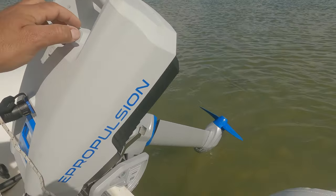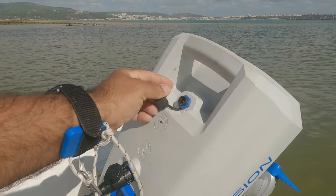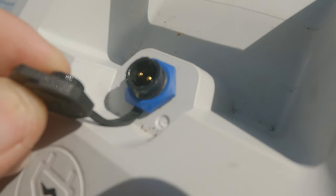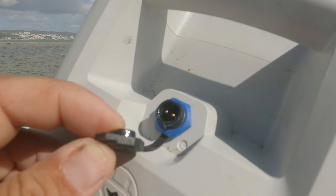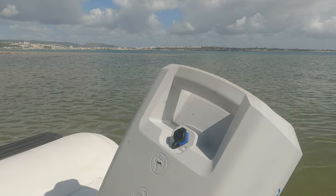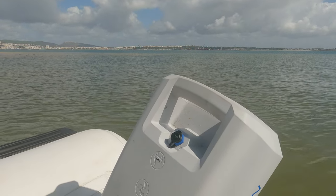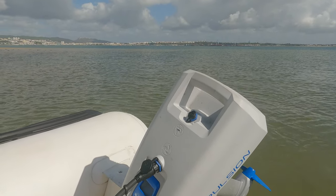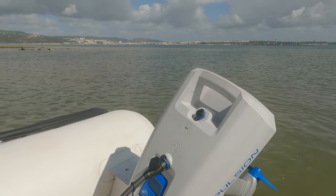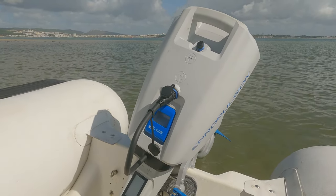I pulled the motor up because it was dragging on the bottom. This is the charging port — a two-pin normal charging port. The way I charge it is on the boat using an inverter. It comes with a 220 or 110 charger in the box, so you could probably charge it from any compatible charger.